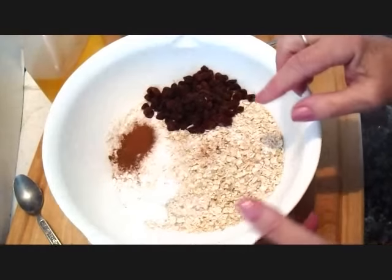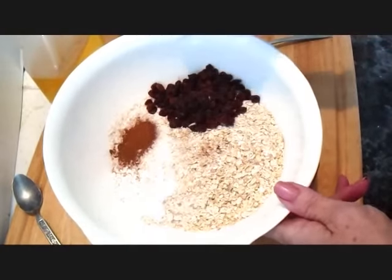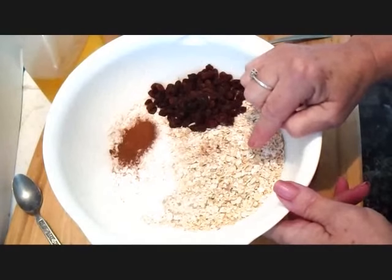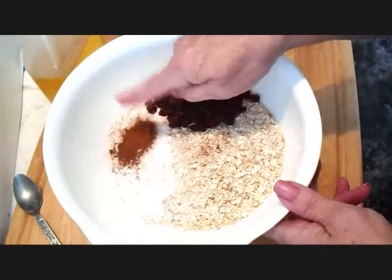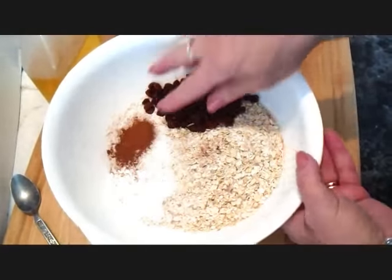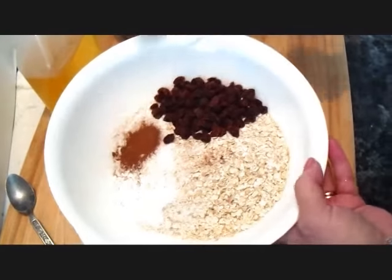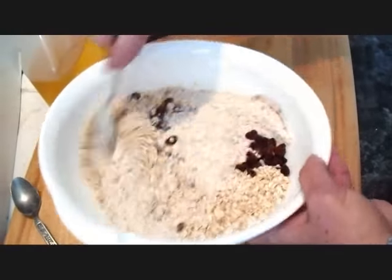I have all my dry ingredients here in my bowl. I have a cup and a half of whole wheat flour, a cup of rolled oats, a teaspoon of cinnamon, a teaspoon of baking powder, half a teaspoon of salt, and I've thrown in half a cup of raisins. I'm just going to mix those up.